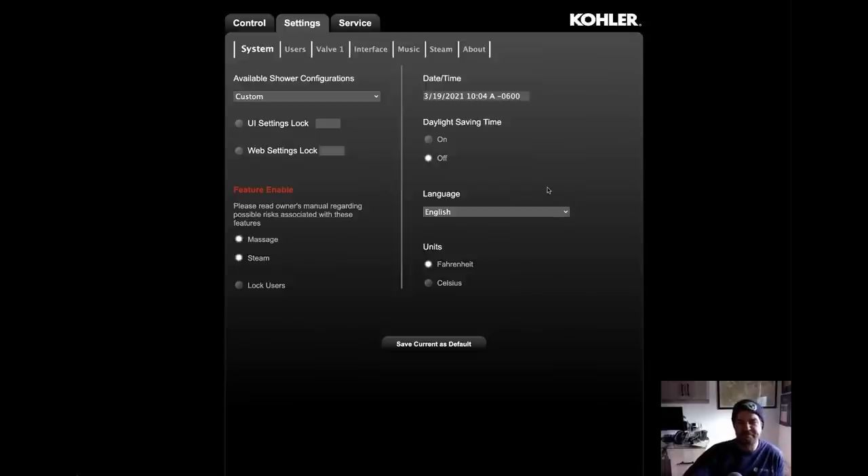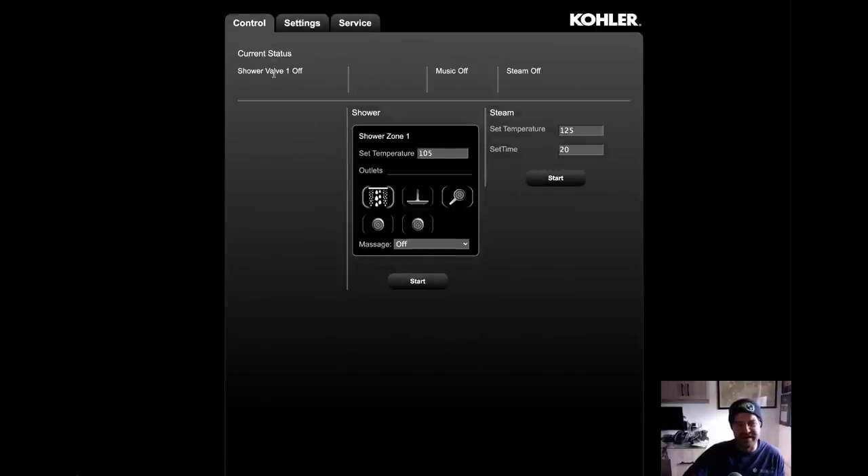Let's start with the interface. It's web-based — it allows you to configure the system. As you can see here, I am in the settings. We have time and date. Let's go to control real quick. You can see that I can actually turn on the shower remotely through this web-based IP address. To my knowledge, there is not an app available — I wish there was. But you can type in the IP address onto your phone if you're using Chrome or whatever and control it that way. It would be nice if there was an app.